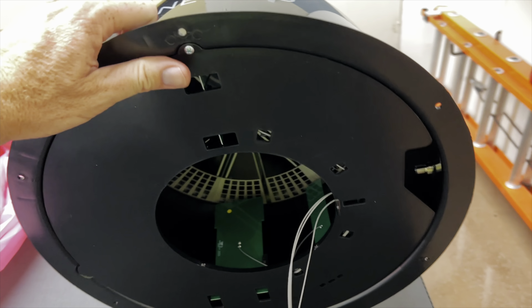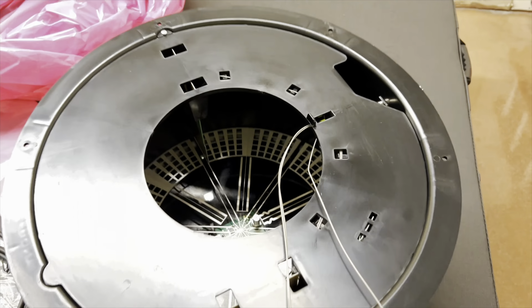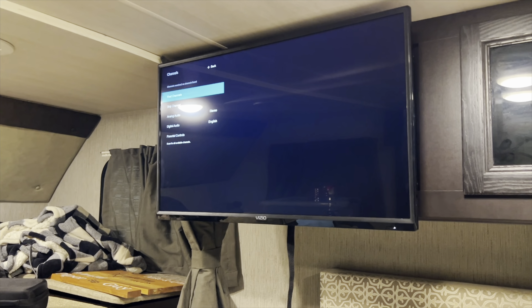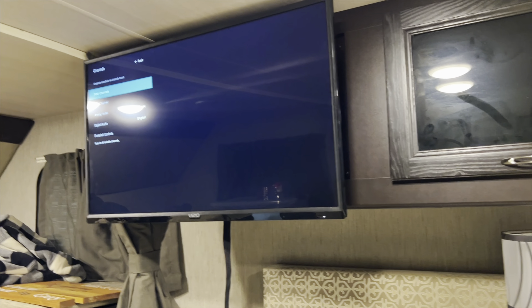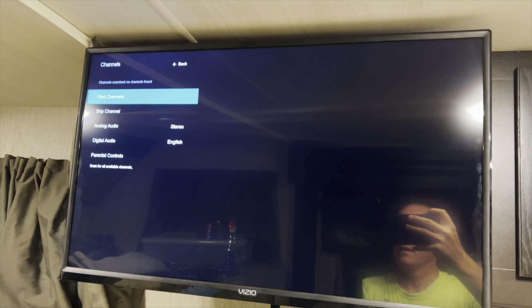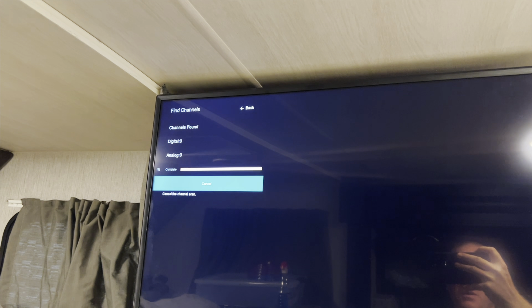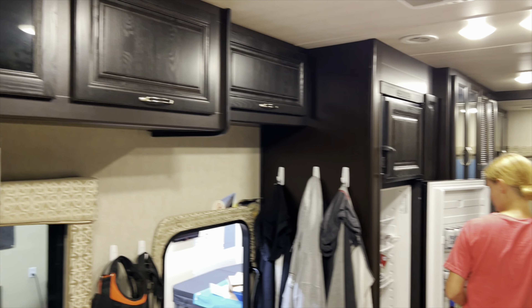One thing that we've always hated about the Wraith is this antenna — this junk Winegard 360. Absolute trash. It doesn't find any local stations at all. Very rarely does it pick up any TV channels. So what I've done is ordered this Winegard Air 360 Plus. This can be used as a hotspot, like an internet gateway, but I ordered it because the TV abilities are supposed to be way better. This is about $150 — paid for it ourselves. So I'm going to see how hard it is to swap this out.